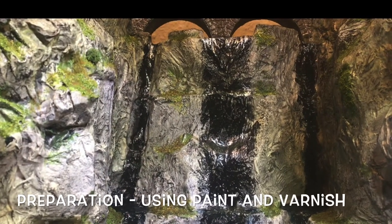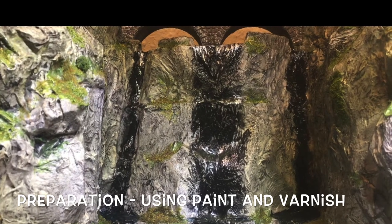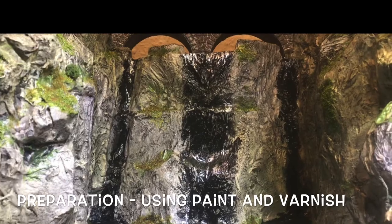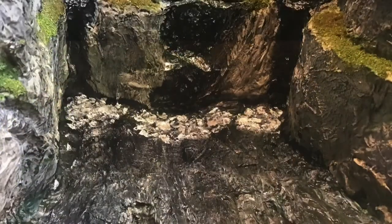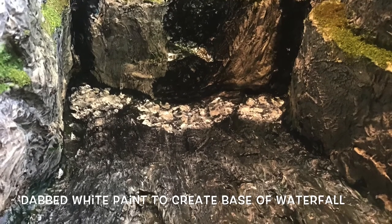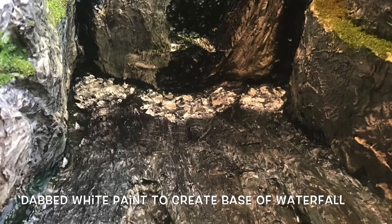I painted the outline of where the water was going to fall down the face of the waterfall and the cliffs, and then I painted the cliffs with shiny varnish because water splashes and makes them look shiny. I then used a flat brush to paint white dots to show where the fall of the waterfall was going to be at the base where the pool is.